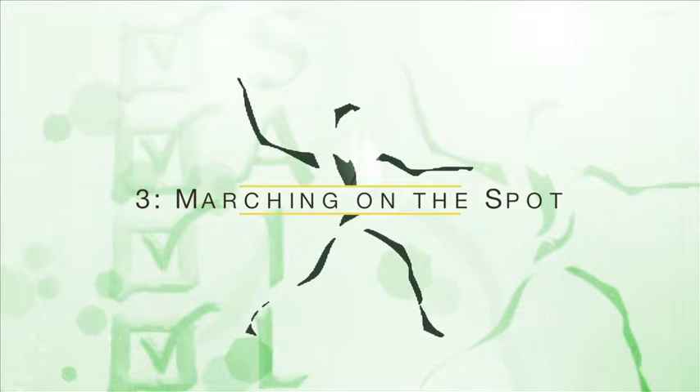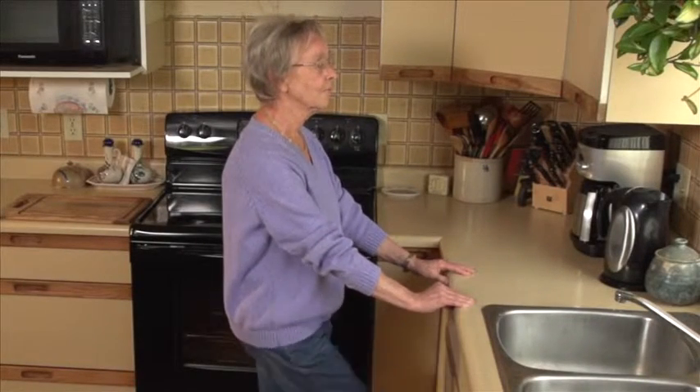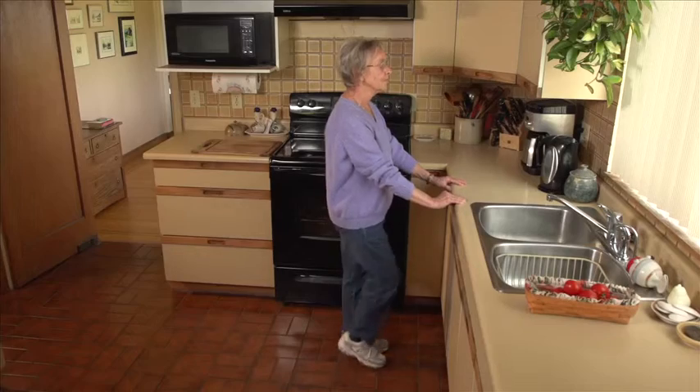Exercise number three: marching on the spot. Stand facing the sink and hold on with both hands. March on the spot for 10 seconds.